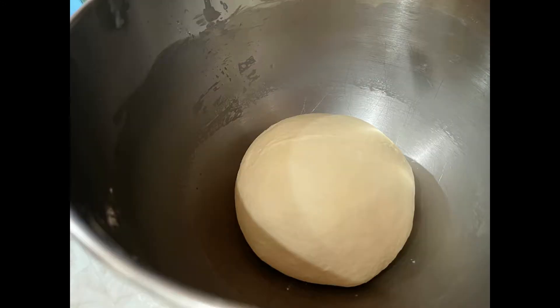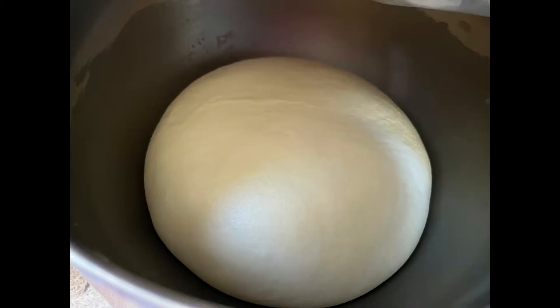I let my dough rest for an hour or two depending on how hot or cold it is, or how much time I have. When it's cold, I put a heating pad underneath and beach towels on top to help it rise.